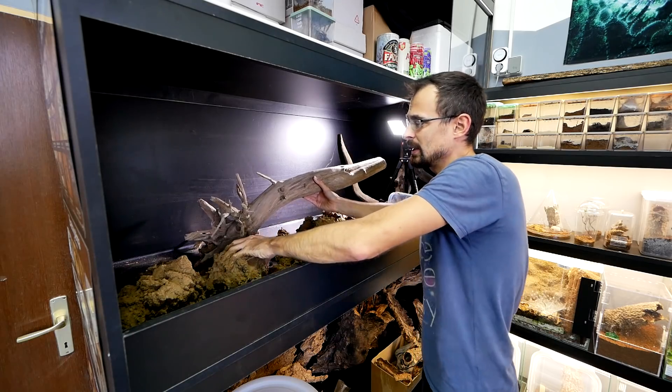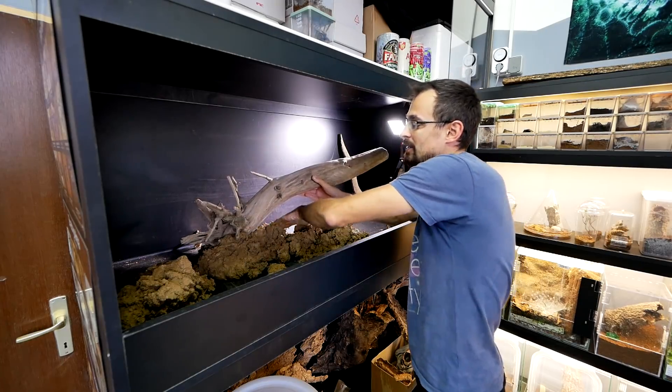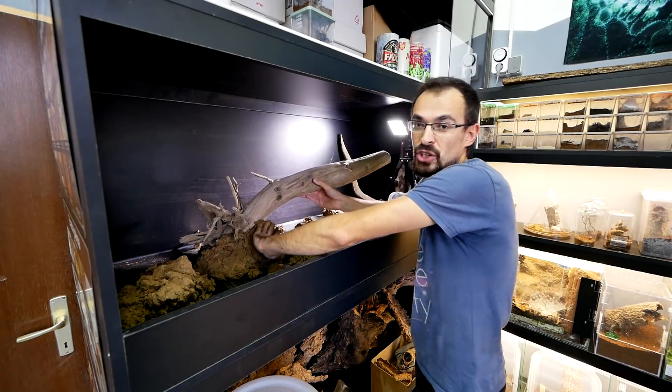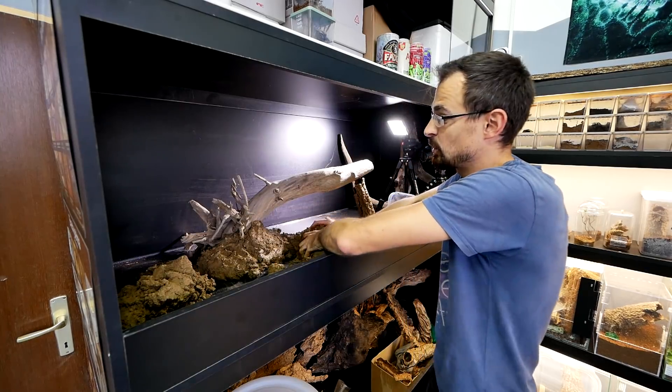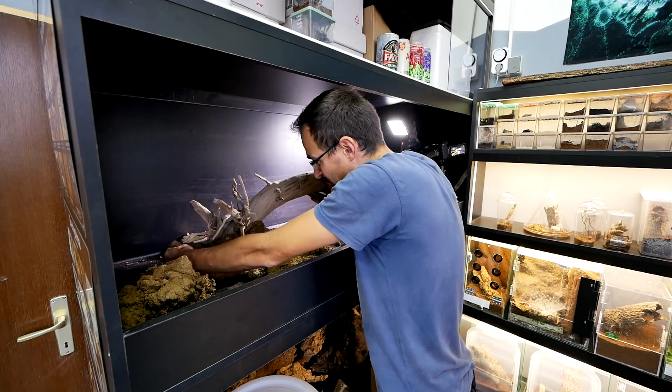I just want to point out that not all dirt is good for this kind of stuff. Here in part of Croatia where I live there is a lot of clay in the soil, so that's why it is able to hold its shape once it dries. If there is not a lot of clay in the dirt where you live, unfortunately you won't be able to do this sort of thing with it.